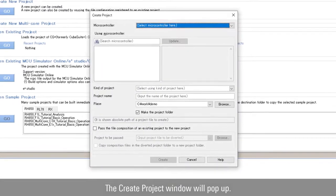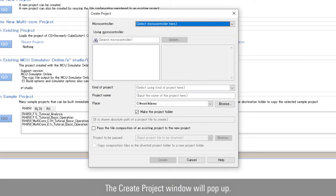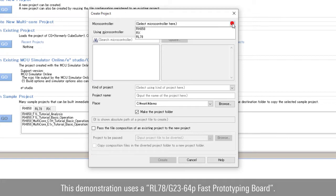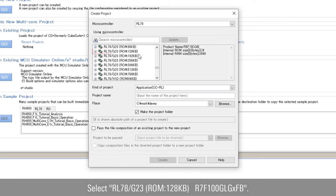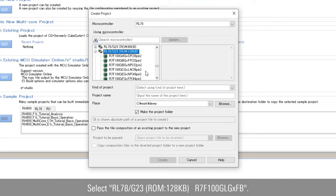The Create Project window will pop up. This demonstration uses an RL78G23 64-pin fast prototyping board. Select the microcontroller as RL78 and search for RL78G23 with ROM of 128 KB. We select R7F100GLG2DFB in this project.